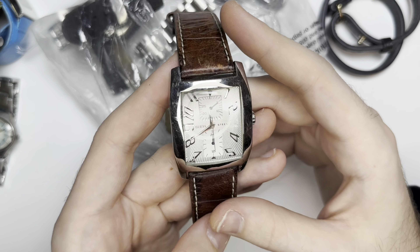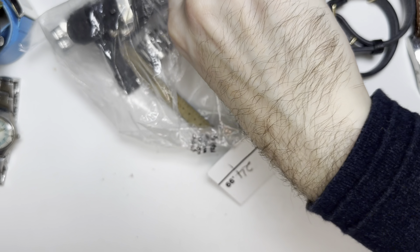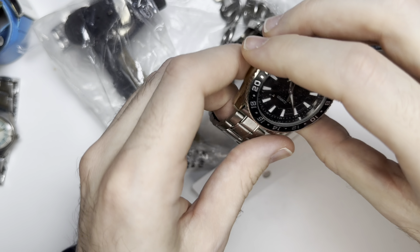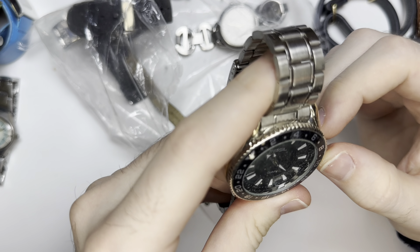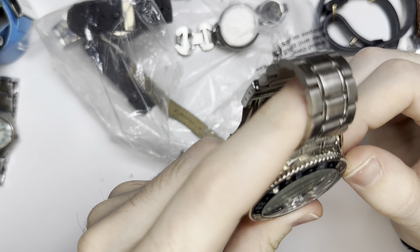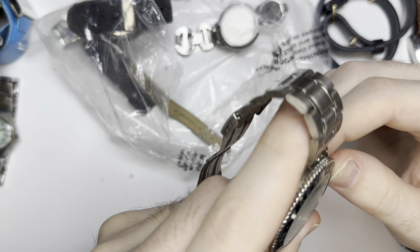Hello YouTube! It's your boy Vintage Jerling Finds back for another watch bag video. These can be a little bit hard to find. I was out at the thrift store, found it — we'll see what I paid and there's a couple nice watches in here. I looked a little bit, saw quite a few. If you like the content please like, comment, subscribe. Everything you see is for sale on my Etsy and eBay, link in the description.